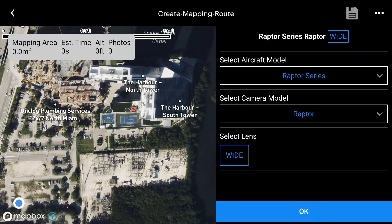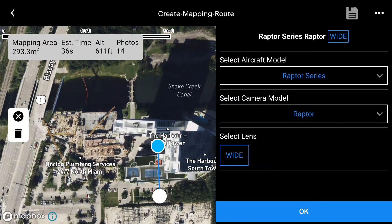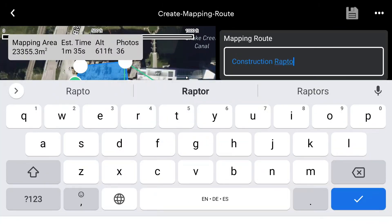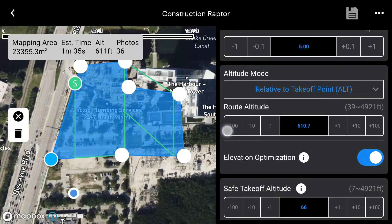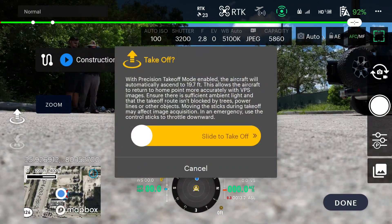Build out your mapping mission. We are creating a 2D mapping mission first and then we will do a 3D mapping mission. Tap the screen to begin building your mapping area. These points can be modified by holding each point and moving them. Ensure you have your mapping area slightly larger than the area you would like to map to ensure nothing gets missed. Name and save the mission. Make sure Ortho Collection is selected and adjust your parameters to best suit your mission. Tap the waypoint icon to load your saved mapping mission.